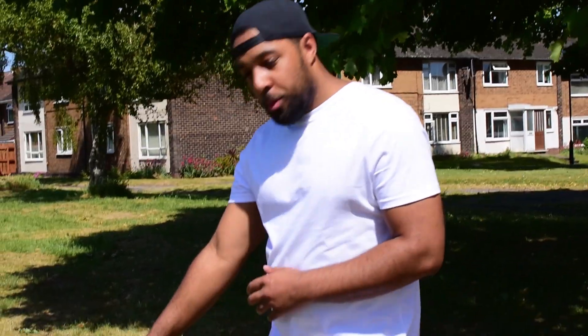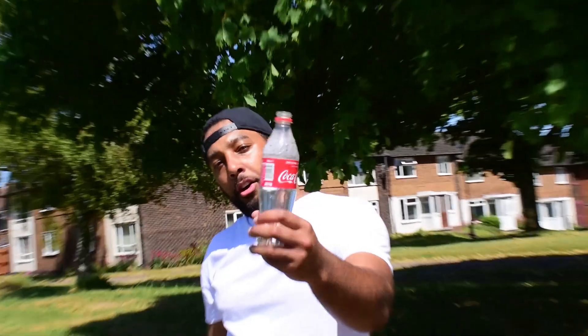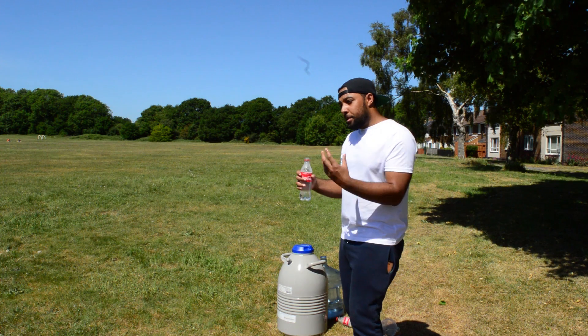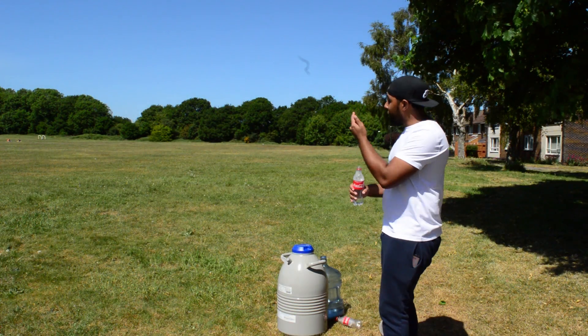So what we've got here is liquid nitrogen and a coke bottle, and all I've done is put some warm water in the coke bottle. What's going to happen is I'm going to put some liquid nitrogen inside this bottle. Liquid nitrogen expands its volume by 700 times, so when I tip this bottle upside down, the liquid nitrogen will float to the top because it's less dense than the water. As it expands, it's going to push all that water out of the bottle — that's what we call an action force. Then the air will counteract that force by pushing on the bottle, and that's what's going to make the bottle fly. That's Newton's Third Law — who says physics is boring?